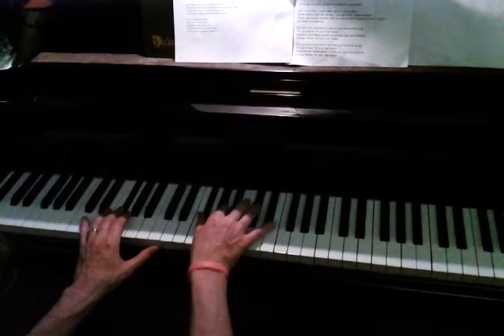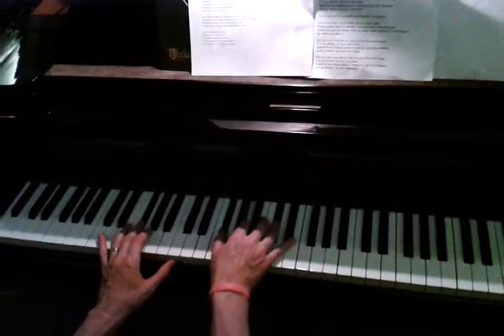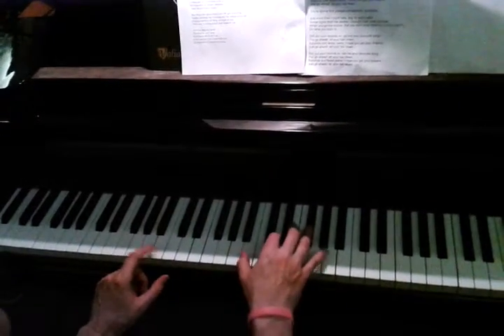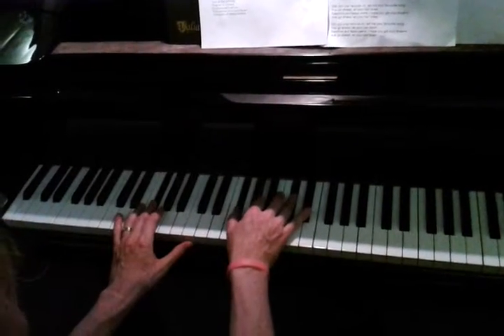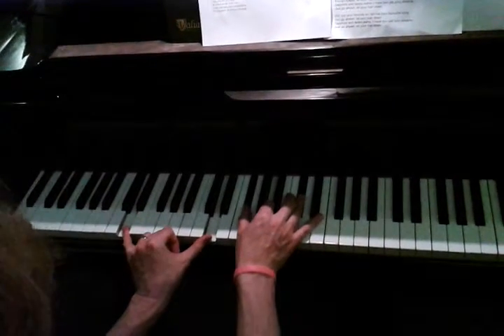Then you go to this F sharp minor. You can go lower, and that's the D in the bass.